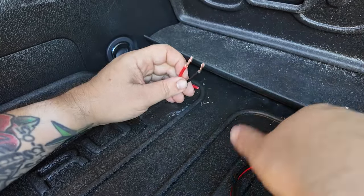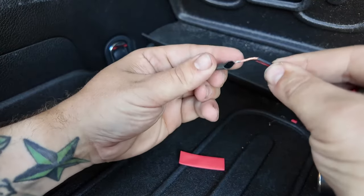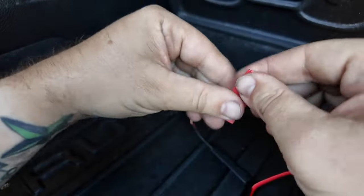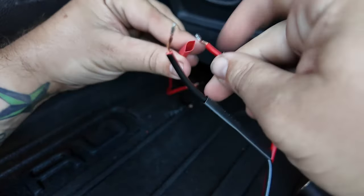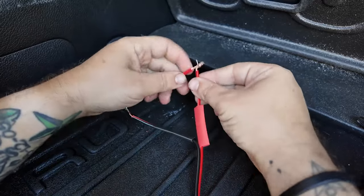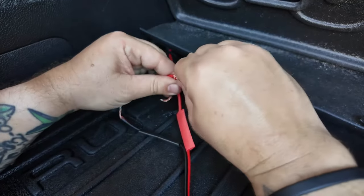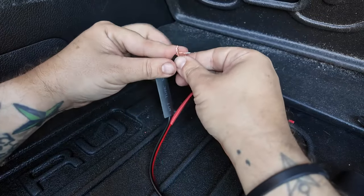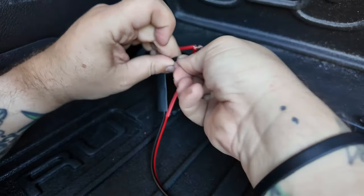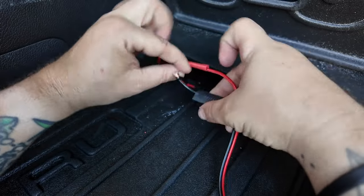Now that I have the cable stripped, the power adapter is already stripped too, so I'm just going to slide it on and connect the two wires together. I should probably use wire connectors for this but I don't have any, so I'm just going to twist them together and make sure it's nice and snug — with the heat shrink it should be enough to hold it in place.